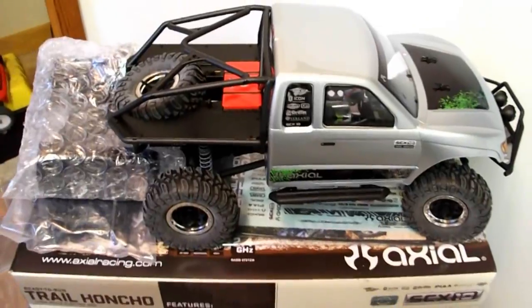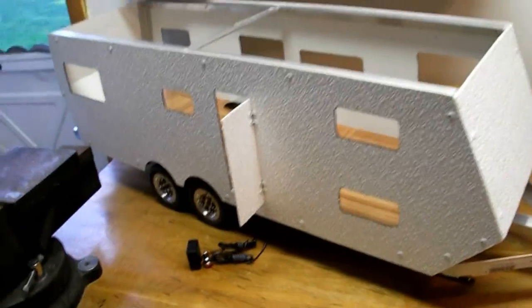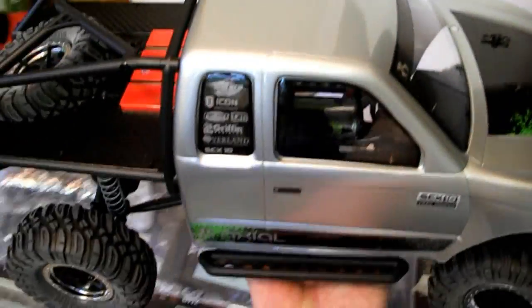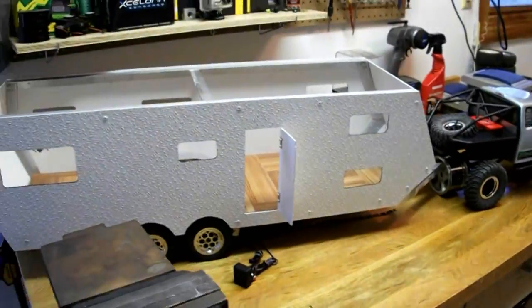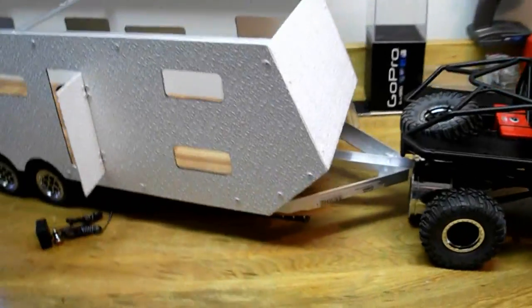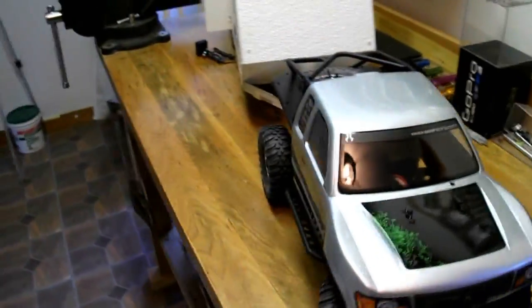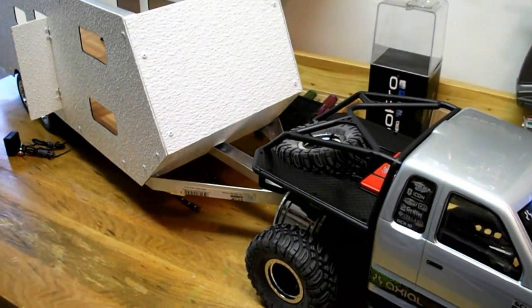I threw that on the front because it looks cool. That's what's going to be pulling it. Let me show you what this looks like together. Push that back, almost to the door. All I have to make is a hitch. That's insane. Maybe I'll make a wood bed on the back - that would be sweet. A little bit longer to cover up such a distance here.